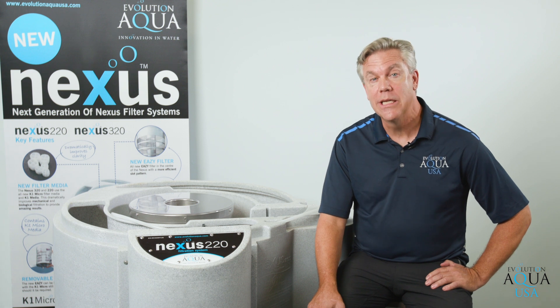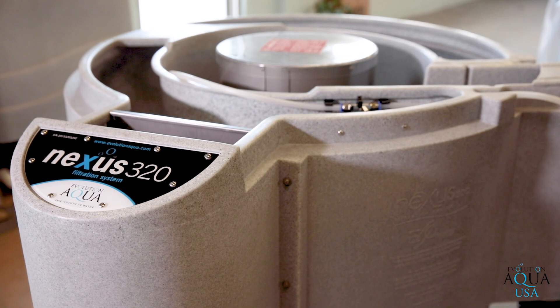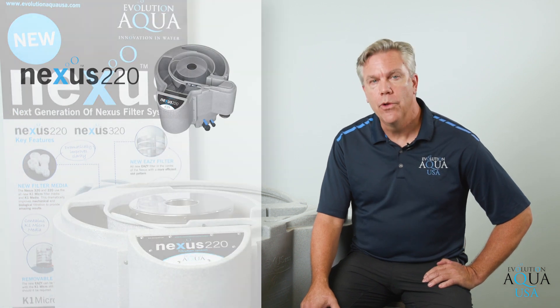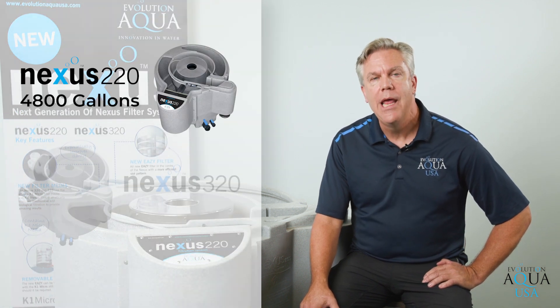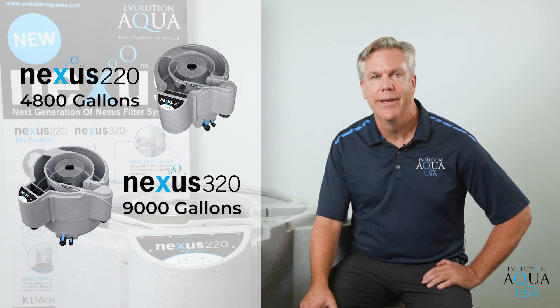The Nexus Filtration System is available in two different models, the Nexus 220 and the Nexus 320. The Nexus 220 will filter up to a 4,800 gallon pond and the Nexus 320 will filter up to a 9,000 gallon koi pond.